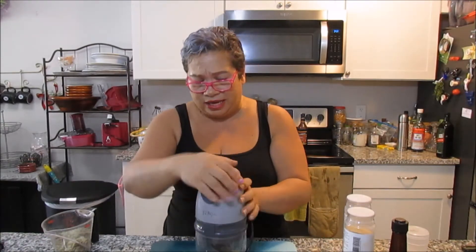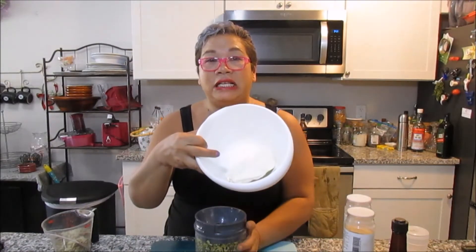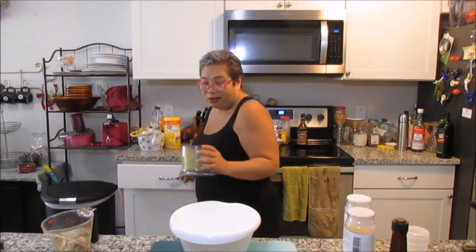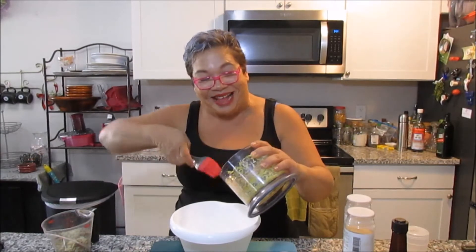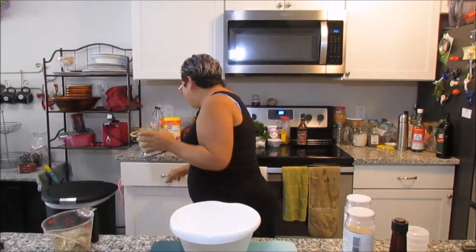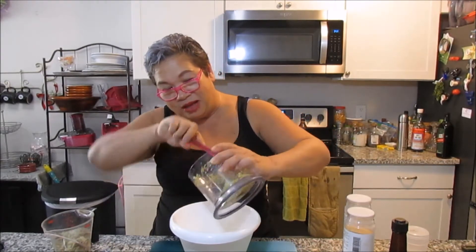Now you have your cream cheese in here, and you're gonna scoop out that little hot mess that you just made. I don't come prepared because I'm cooking like 10 meals today. Actually, this is not what you use to scoop this out — that is a major blooper! Should have stuck to the wooden spoon — what was I thinking?